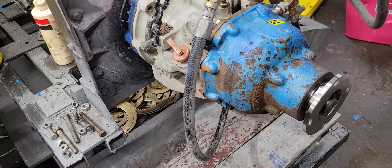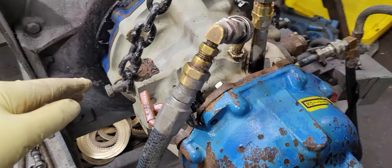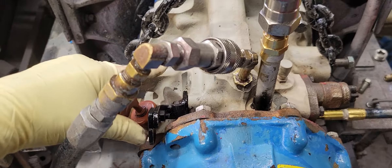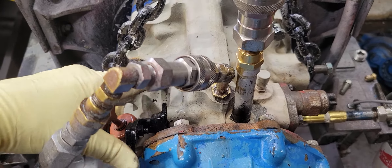Hi guys, it's Chris from Hale Marine again. Here we go! A commercial fisherman from Yorktown, Virginia.